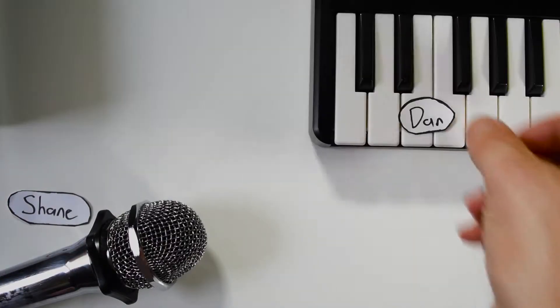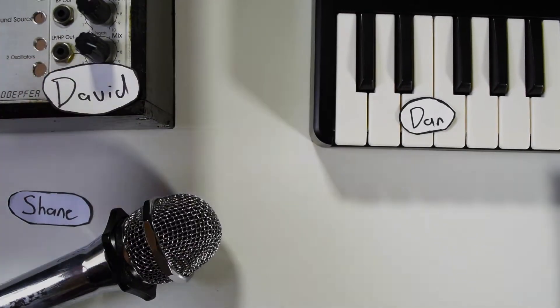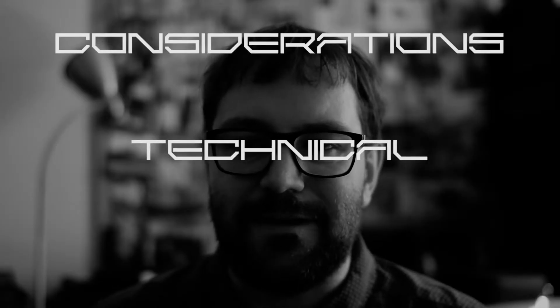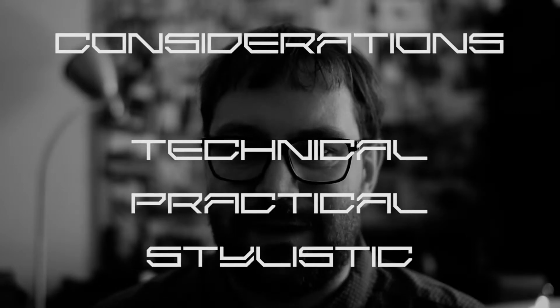The people in the quartet are Shane on vocals, Dan on piano, and David on modular synth, and also me. I'll be playing percussion from a computer. While planning this patch, it's important that I put emphasis on working with the group, so I'm going to have to make three different types of considerations: technical, practical, and stylistic.